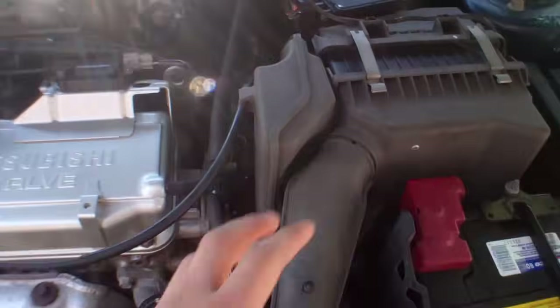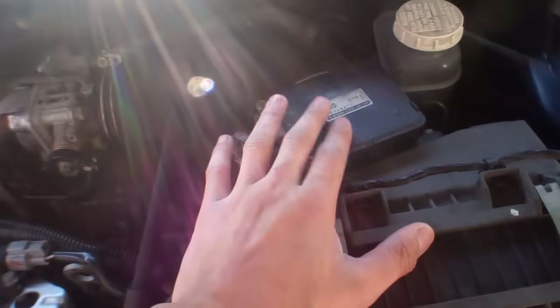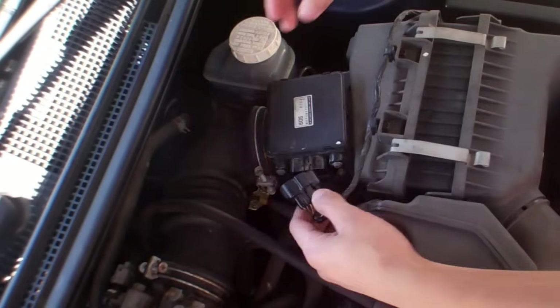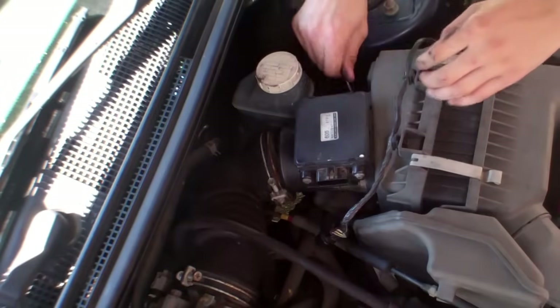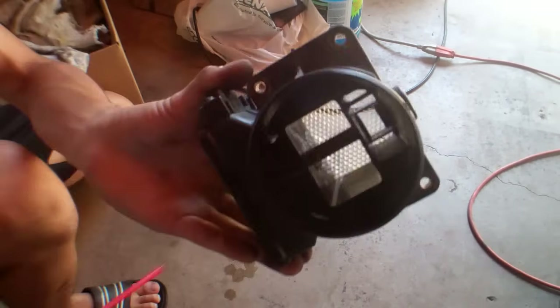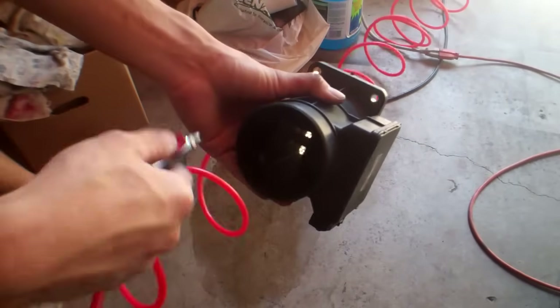Changing the gasket did not work, so I cleaned the airflow sensor. It's located right there. Plug both of these back in and let it sit for a couple of minutes.